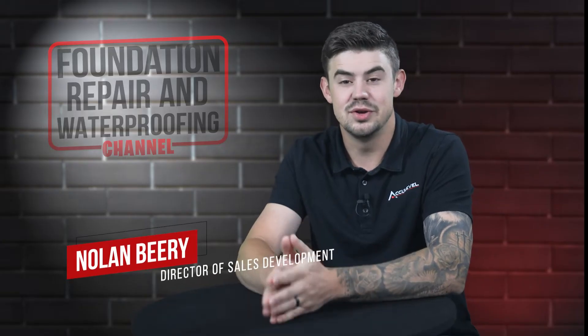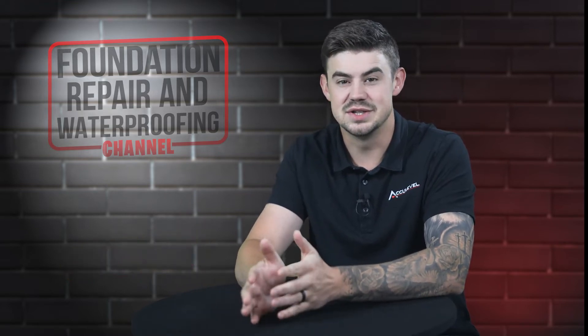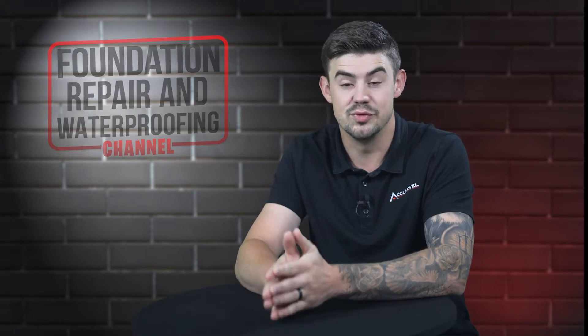Hi, I'm Nolan Beery and I'm the Director of Sales Development at AccuLevel. Your basement drainage system is essential to keeping water out of your home's basement.